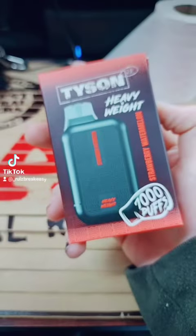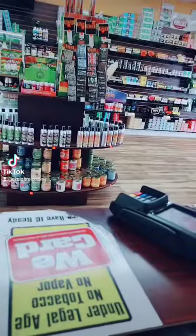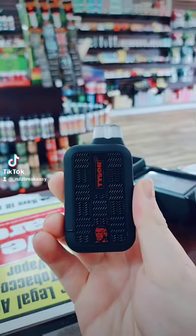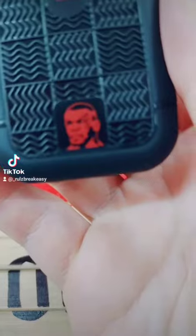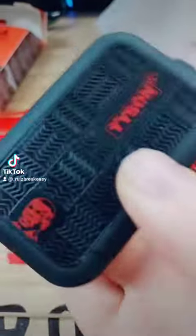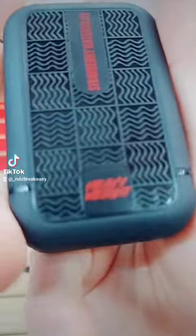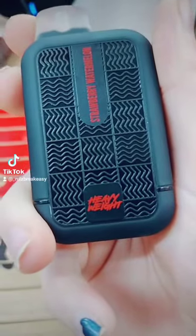The box is pretty cool. The vape invoking more of a carbon fiber look, with a picture of the man himself down there — Tyson 2.0. Strawberry watermelon with a heavyweight championship right there.